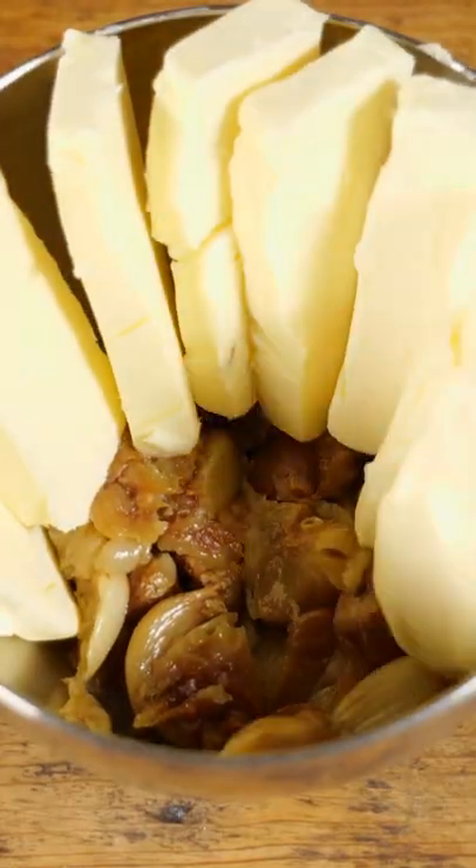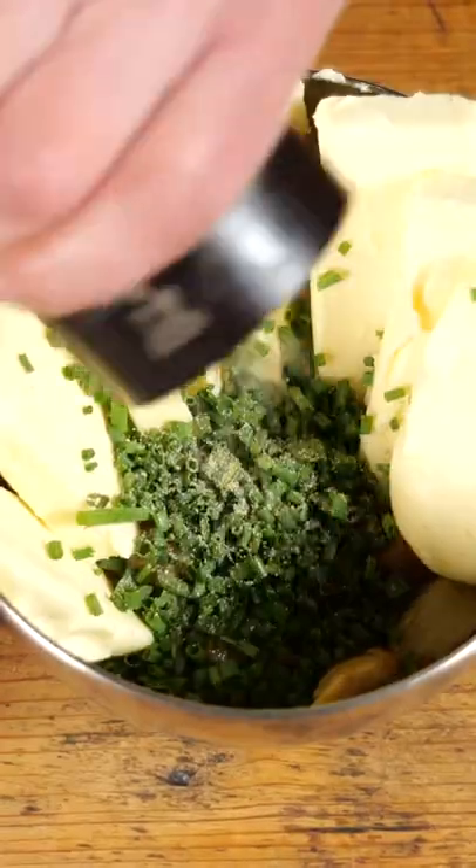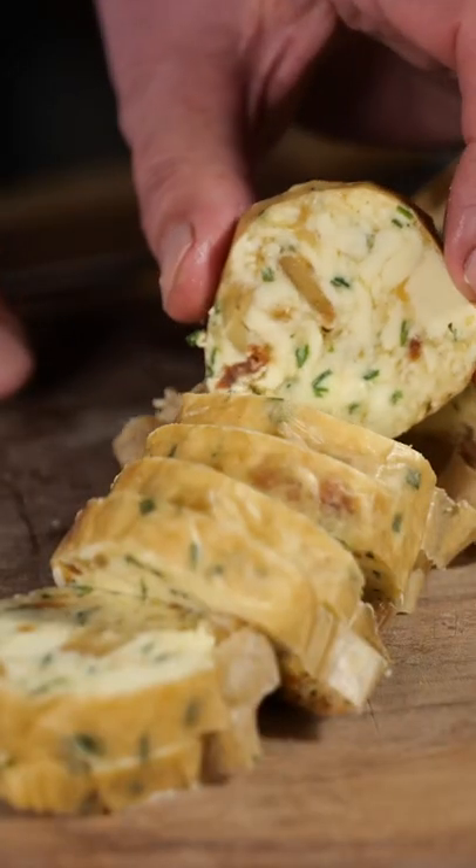Add some of the hot olive oil, butter, chives, salt and pepper. Mix it up, let it cool down and serve with a steak. Now that's how you do it. Eet smakelijk!